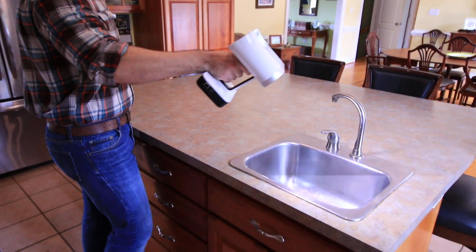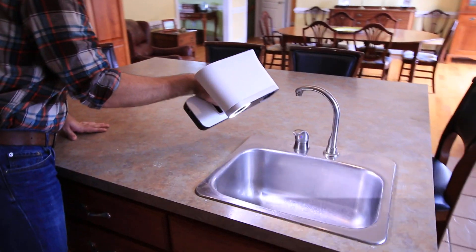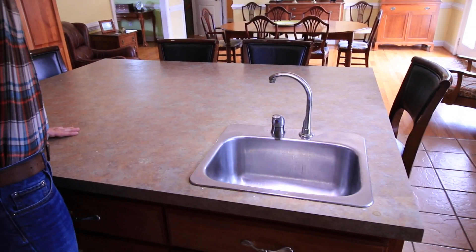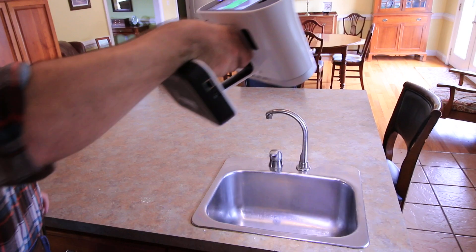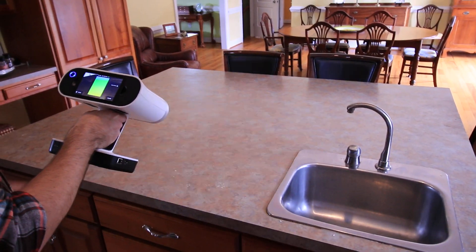All right, and I'm just going to get the last section of the sink there, and to stop scanning you just pull the trigger again.